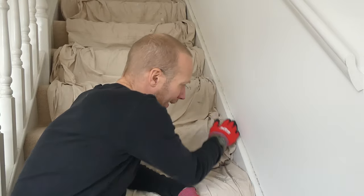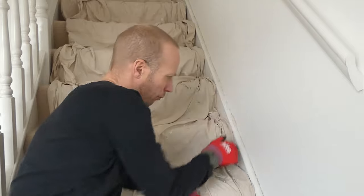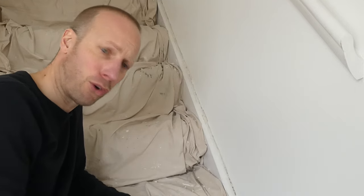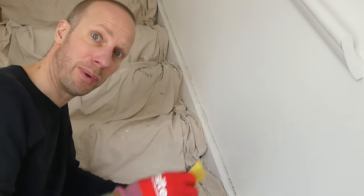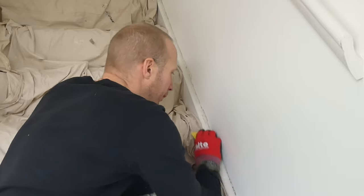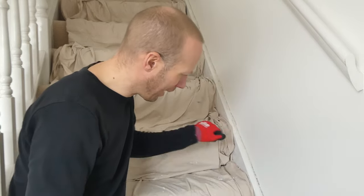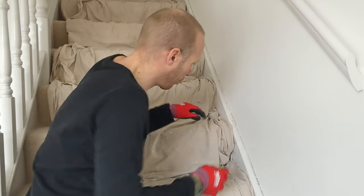I've got all the expanding foam trimmed off now, which is really good. As you can see, it doesn't completely fill the gap - it's not completely flush with the wall, there are quite a few gaps. But that's perfect, because what I can now do is fill that with some easy fill or plaster repair. Just before I do that, I'm going to go over this surface here with a bit of 80 grit sandpaper, just to scratch the surface of the paint and remove any last bit of expanding foam or cork.